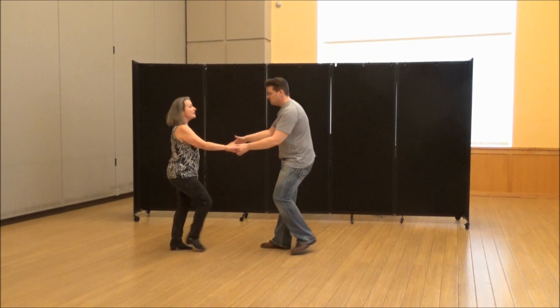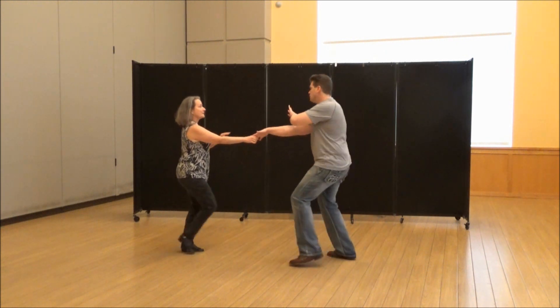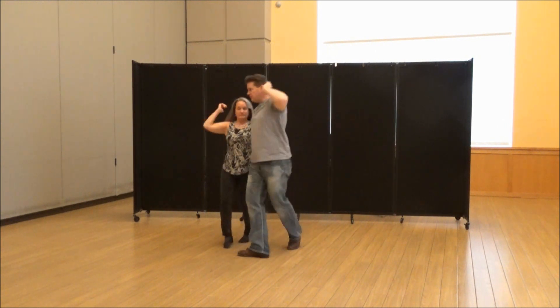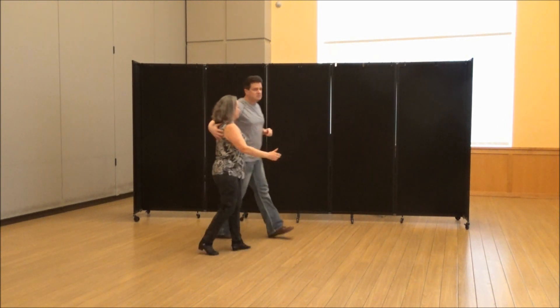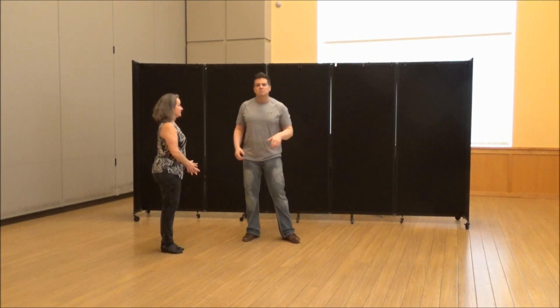So the whole way through, a little bit faster. One, two, three, and four — switch hands from here. One, two, three, and four, five, six, seven, eight, nine, ten. And then you let her go. That way she knows the move is over.